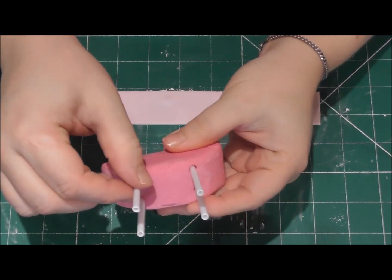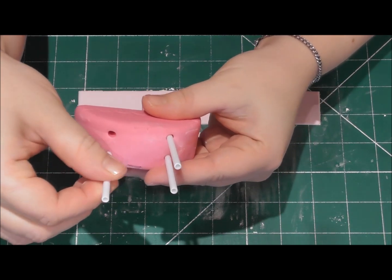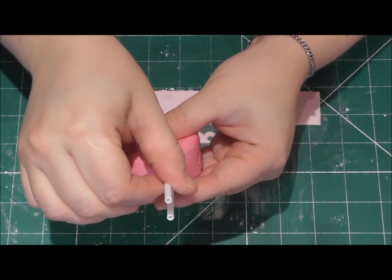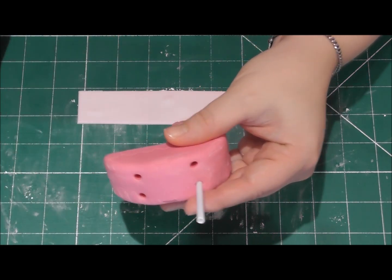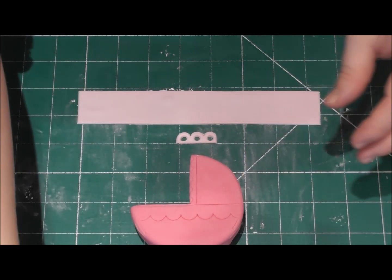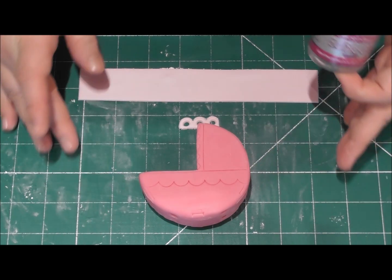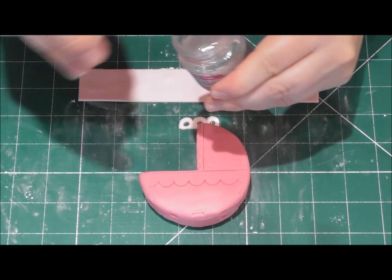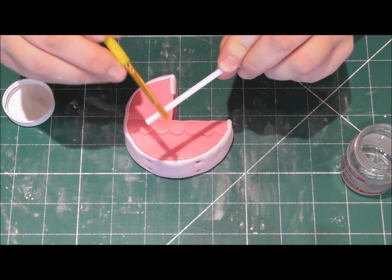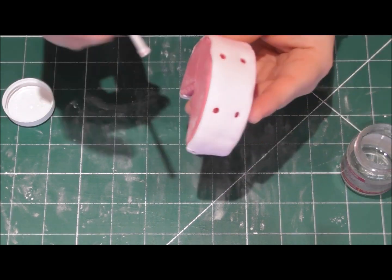All we need to do now is apply this strip to the lower part of the pram that's been setting overnight. Remove your supports first — the reason they had to be placed in first is because the fondant starts to set, so at least we have the holes ready to add them back in easily. Using some edible glue, brush that on the lower side of the pram and add the strip of pale pink modelling paste. Then replace your cocktail sticks with a small amount of edible glue just underneath.